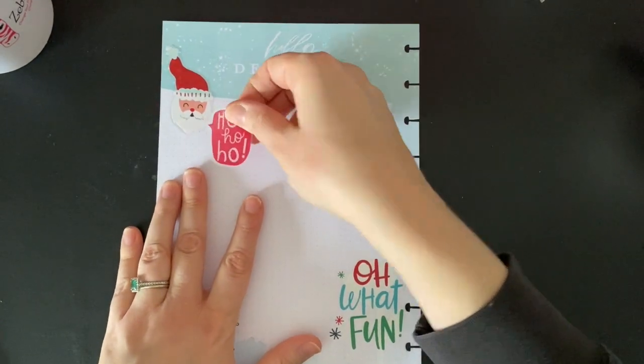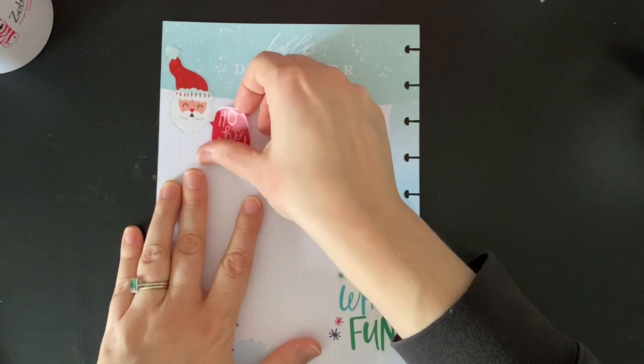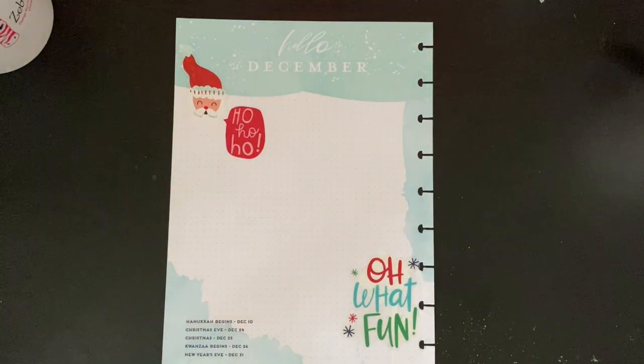Because one thing I can't wait to do over break is to actually look through my planner from this year and be like, oh my gosh, I can't believe we lived through all that.